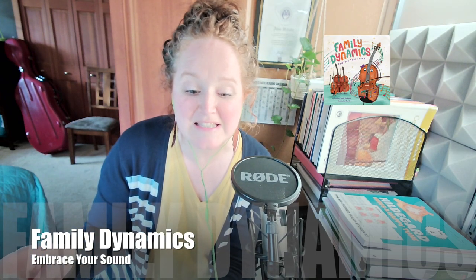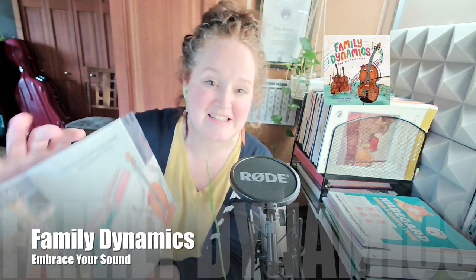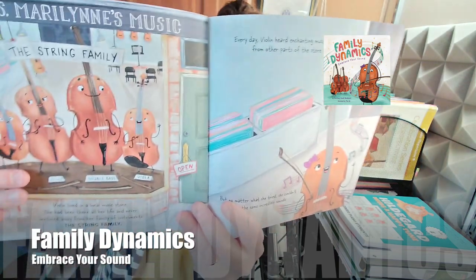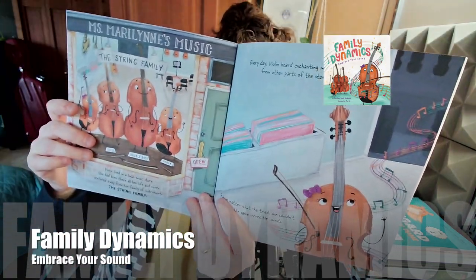The book starts with Ms. Mary Lynn's music — The String Family. So it says: 'Violin lived in a local music store. She had been there all her life and never ventured away from her family of instruments — The String Family.' There's the String Family illustrated so beautifully there.